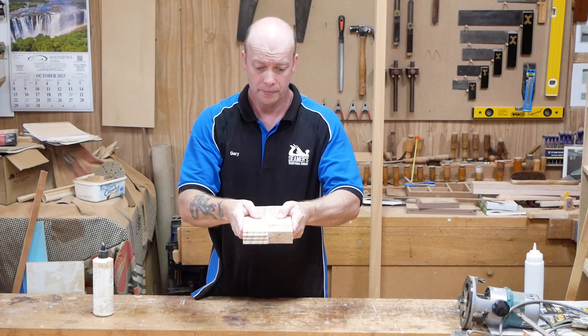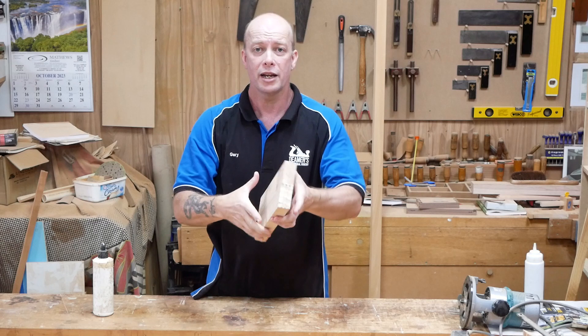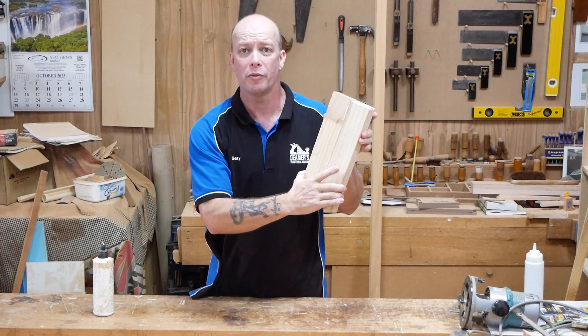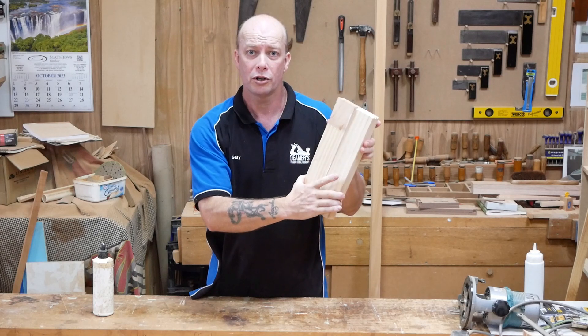So that's what we want to do, just rub it together like that, then you can get your cramps on it and that will be the best scenario of a butt joint that you could possibly do.